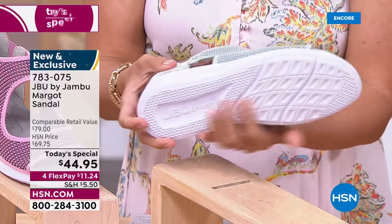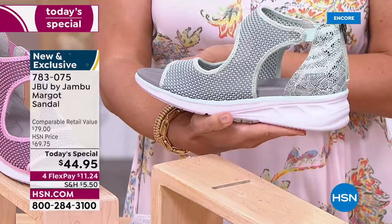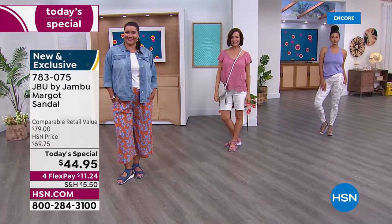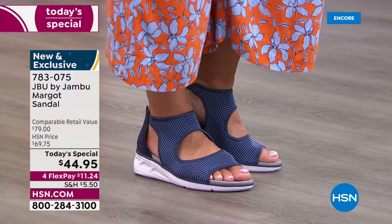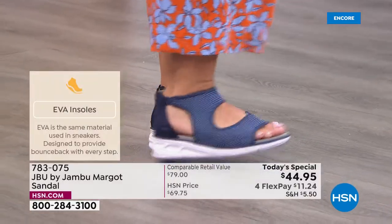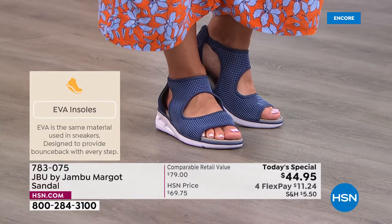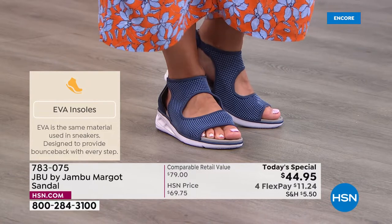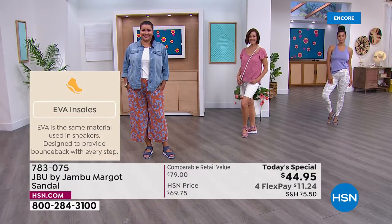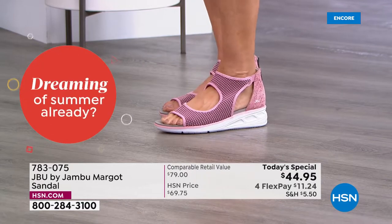Fashion, fit, and function — every one of those categories has been met with the Margo. Many of you will put this on, feel comfortable from the get-go, and see all the different ways to wear it. The insole and outsole are EVA — it will remind you of an athletic shoe, meant to give bounce back and lightweight feel so it doesn't feel heavy. The inside of the insole is suede-like so you get a good grip with your toes.